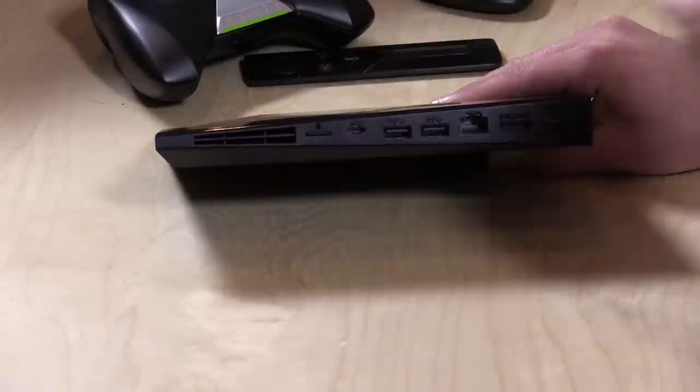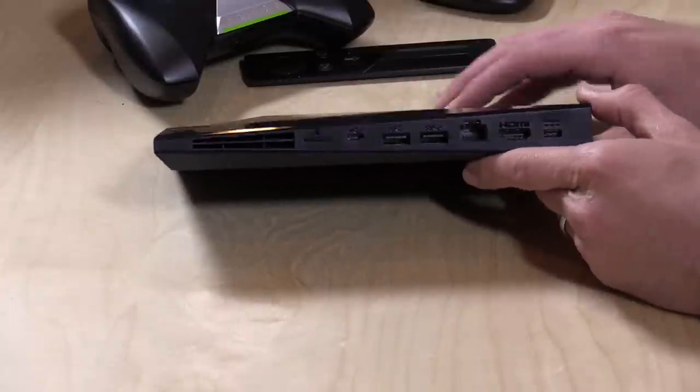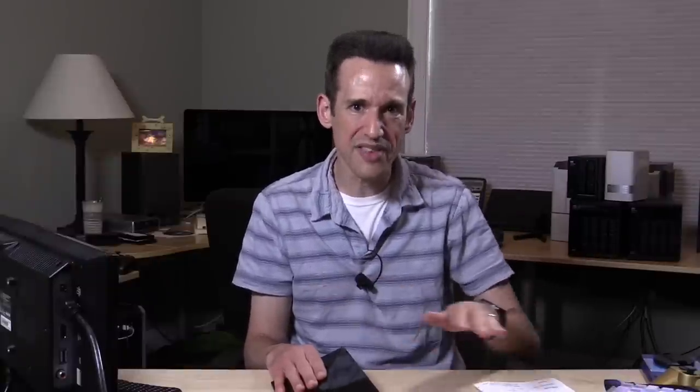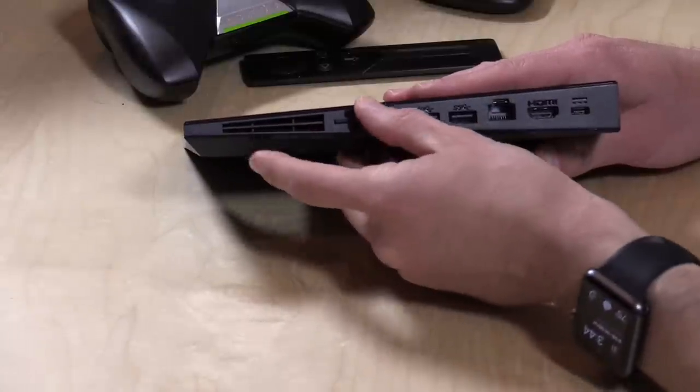I haven't been able to figure out how to get applications installed onto the external storage yet. I think that might be coming in the next iteration of Android, but you are able to put files on there that you can access, like movies, music, and ROMs for your emulators. All of those ports are accessible, as is the little micro SD card slot here — it'll support up to a 128 gigabyte micro SD card. They didn't lock anything out like a lot of these other devices do, which really lets you do what you want, and that's the spirit of Android.